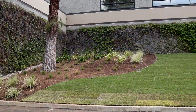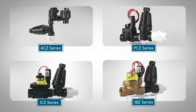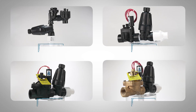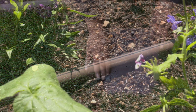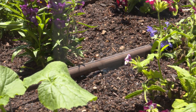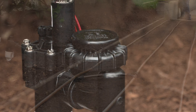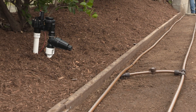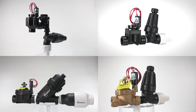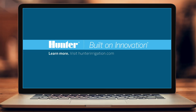From compact residential installs to high-flow commercial zones, Hunter offers a full range of drip control zone kits to match your system's size, pressure, and application needs. Each kit is designed for quick setup, reliable filtration, and consistent pressure regulation, so you can choose the right fit with total confidence. With Hunter's Drip Control Zone Kits, you get precise pressure regulation and reliable filtration built for performance and peace of mind. For results you can count on season after season, choose Hunter Drip Control Zone Kits. To learn more, visit HunterIrrigation.com.